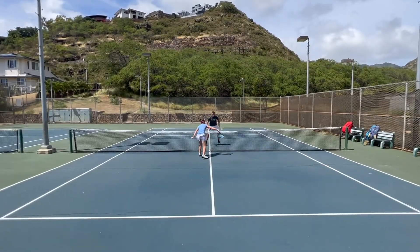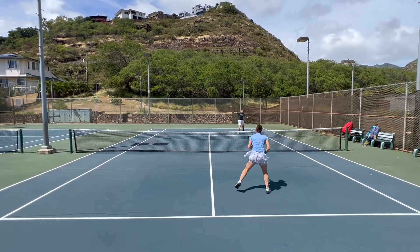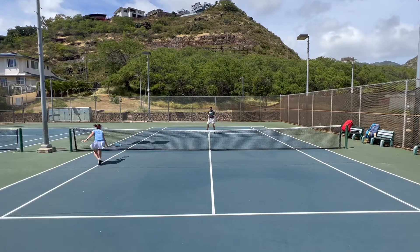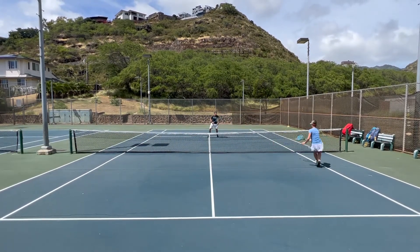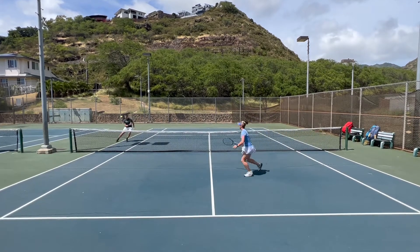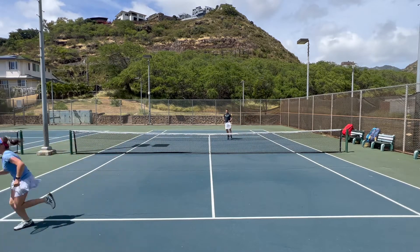The next thing is we're trying to warm up our feet a little bit more by playing a quick game which we're playing up to 11. We're starting by rolling the ball over the net and then trying to make the other person move. Volleys are not allowed and we're playing in both service boxes.